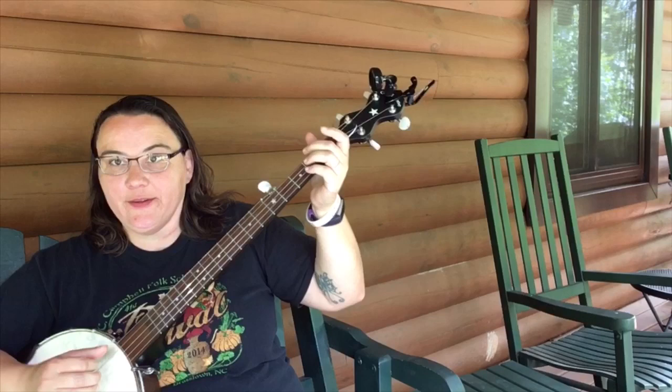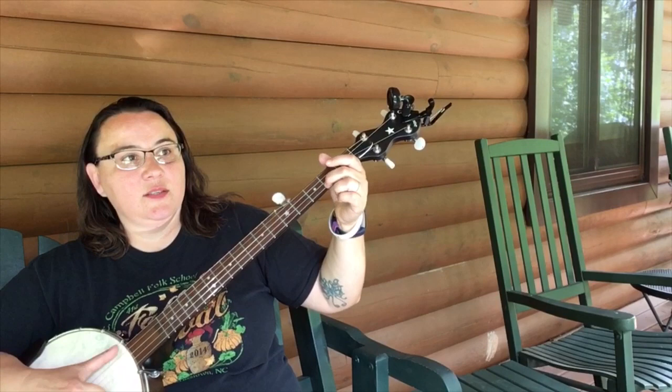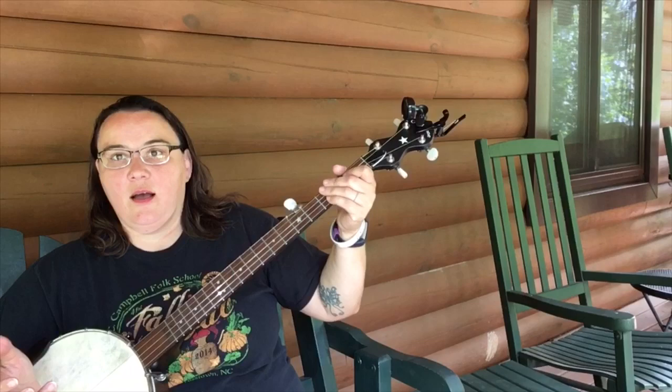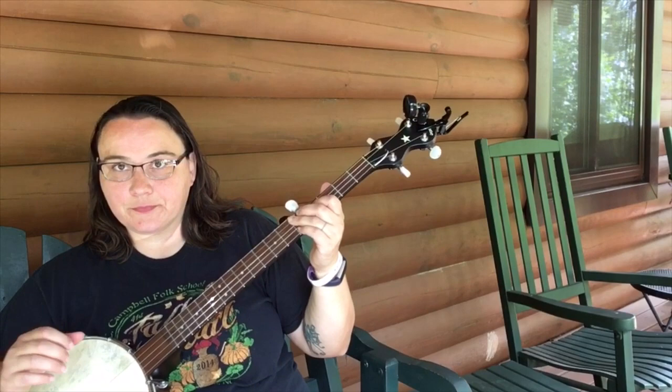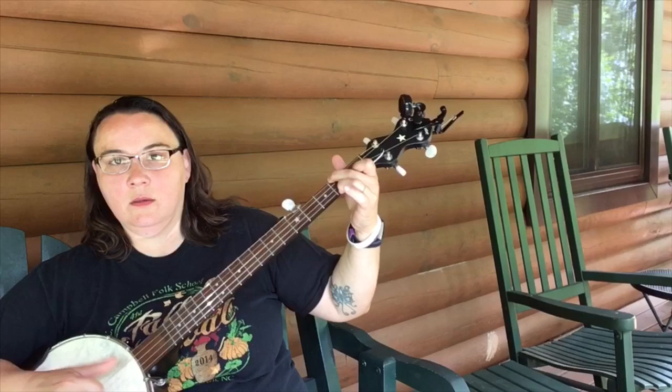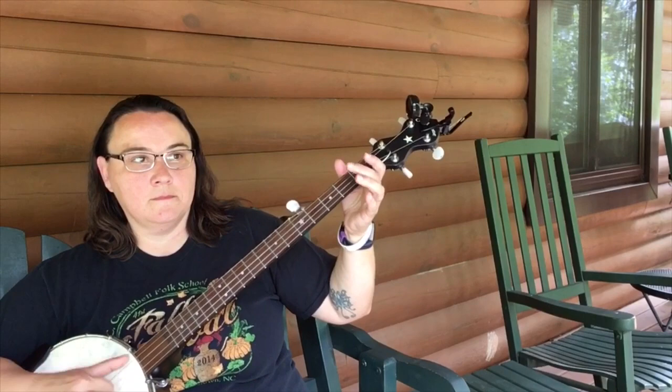By adding hammer-ons and pull-offs — stuff like that. So for transitions, I'm transitioning from a G to a C chord. So I'm just doing a little bass run there.